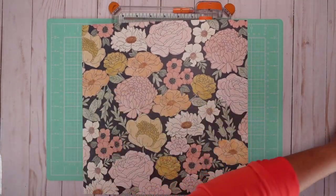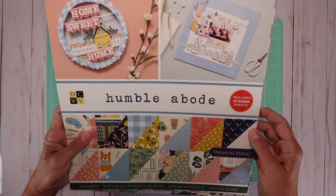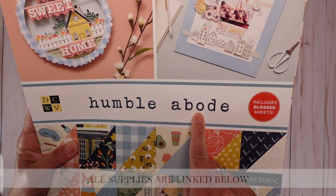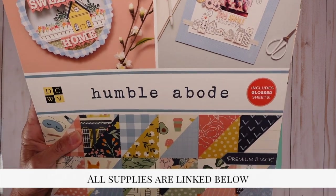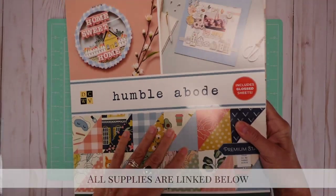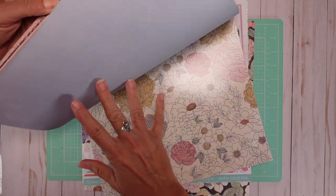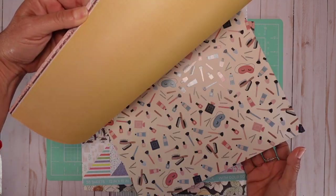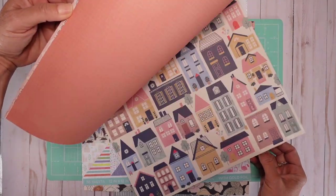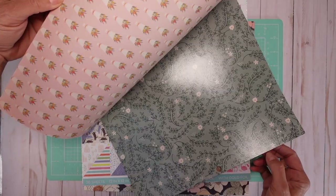Let me first share the papers I'm using today. These are kind of old — I've had them for a while. This one is called Humble Abode and it has 36 sheets. The reason I love this brand is it's always double-sided, so it's really nice. There are some crafting ones — one of my favorites — and some little houses I cut on my Scan N Cut.